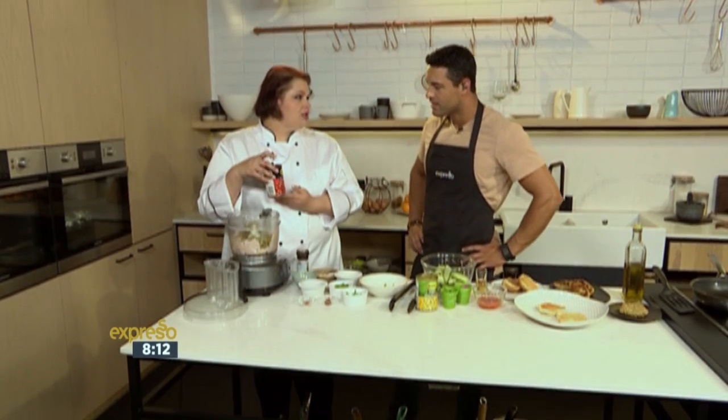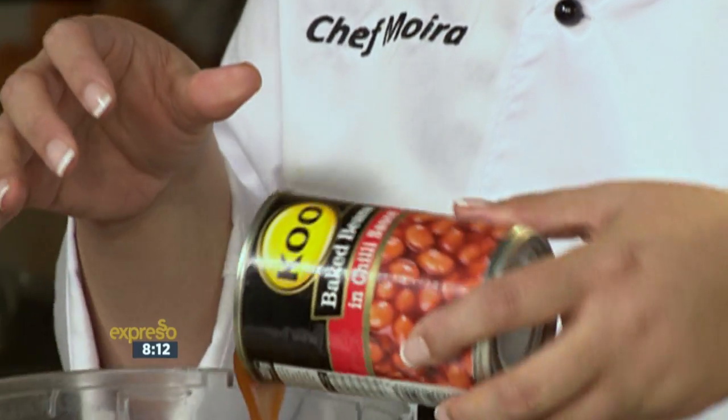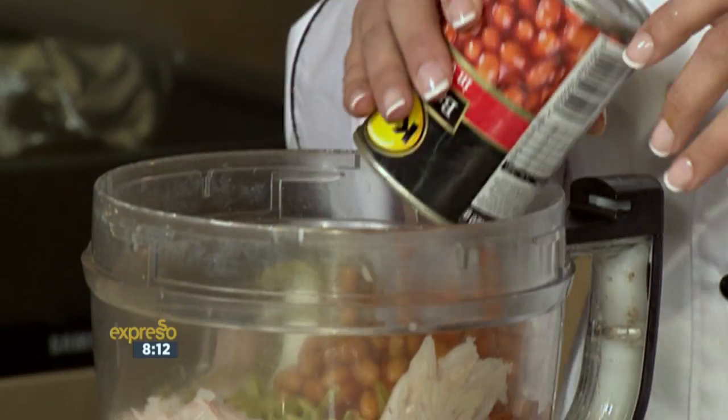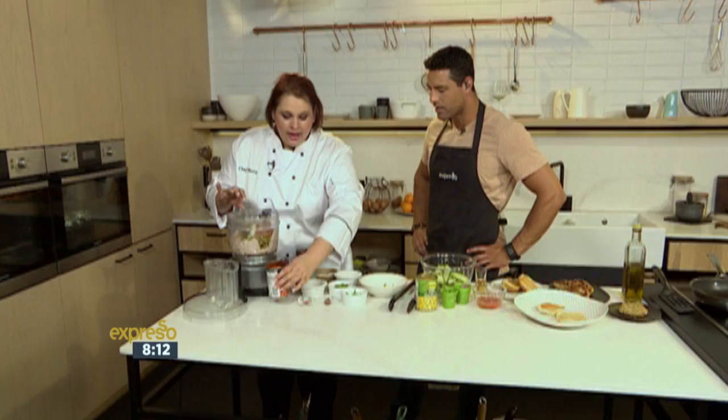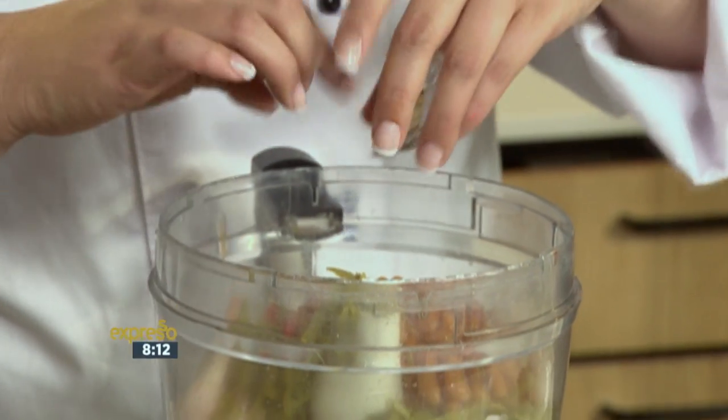And then I'm also adding in, for extra nutrition, the Koo baked beans — but these are the ones in chilli sauce. So it's got that heat in it already and it adds in that extra flavour. And then we're going to add in some chilli, because they are spicy — not so spicy that it burns you, it's just a lot of flavour.